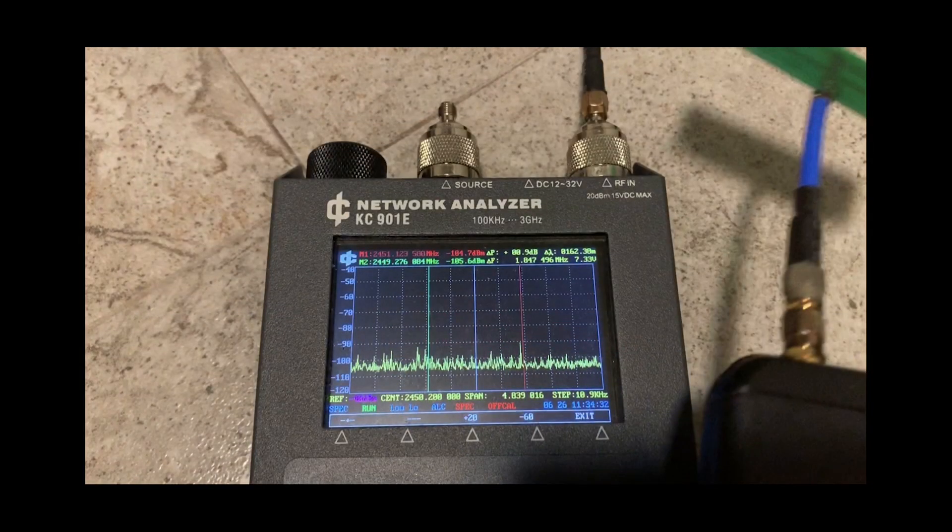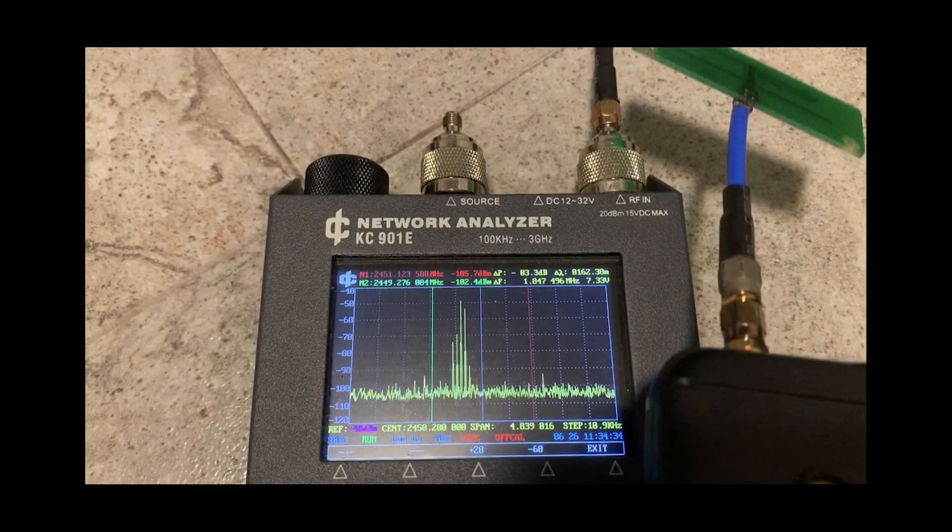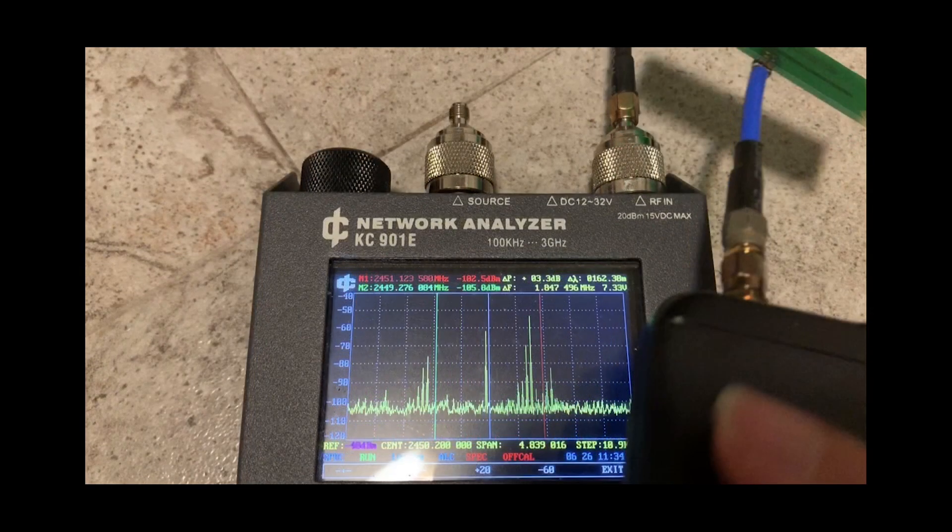That was my spectrum analyzer picking up the 2.4 GHz signal from the radio controller. It's surprising to see that such a cheap toy would have spread spectrum technology. Here are some still shots showing its frequency hopping across the 2.4 GHz band between 2340 MHz and 2560 MHz. Now let's head to the field to see if we get any increase in RC range using the bi-quad antenna.